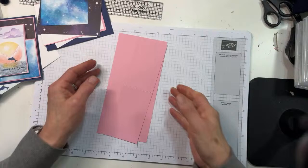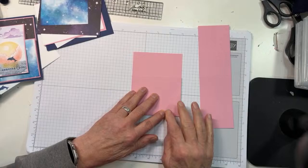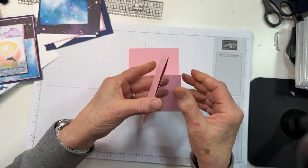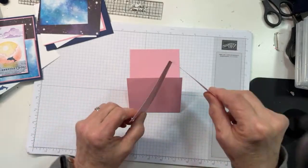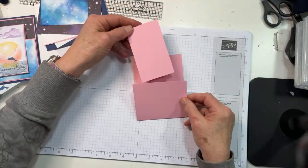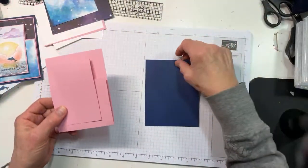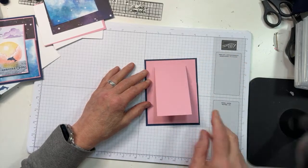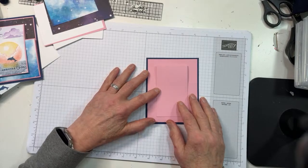That's it — that's all there is to the joy fold. The base folds up as a valley fold, and the other one folds regular — you can call it mountain or valley, whatever you like. They just fit together like that. I'm going to place them on a Night of Navy card base which is four and a quarter by five and a half — regular card size, so this whole thing fits in a regular envelope.